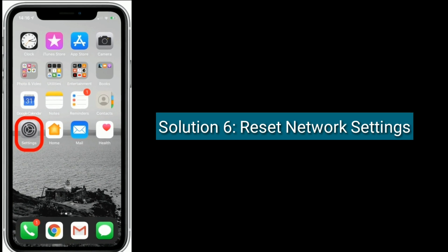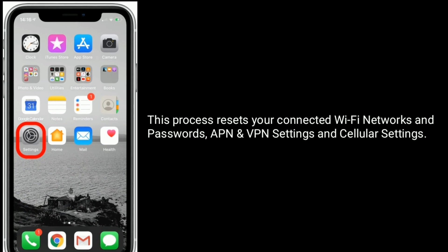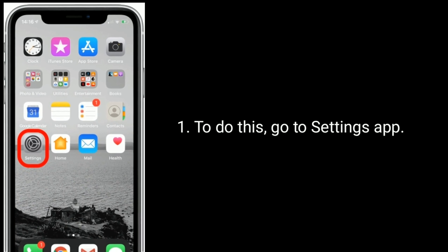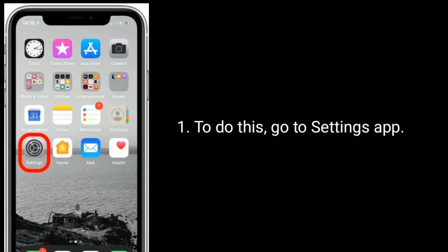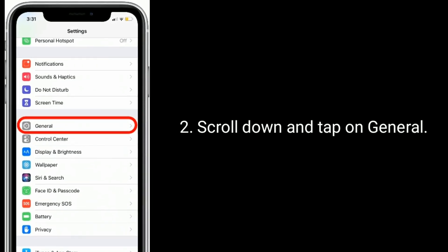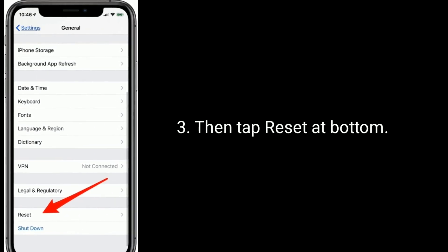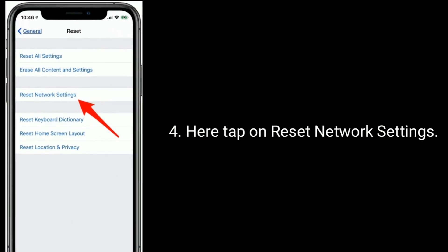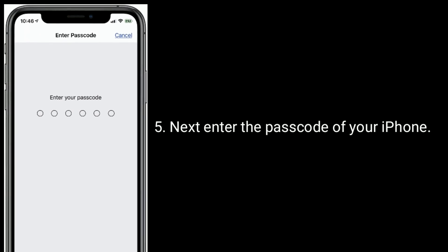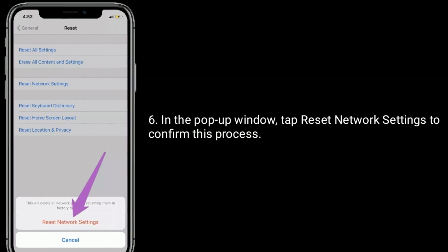Solution six is to reset network settings. This process resets your connected Wi-Fi networks and passwords, APN and VPN settings, and cellular settings. To do this, go to the Settings app, scroll down and tap on General, then tap Reset at the bottom. Tap Reset Network Settings, enter the passcode of your iPhone, and in the pop-up window tap Reset Network Settings to confirm.